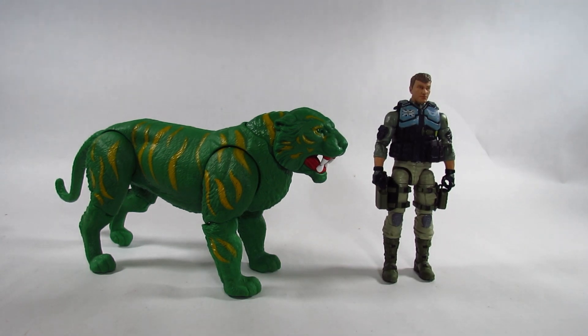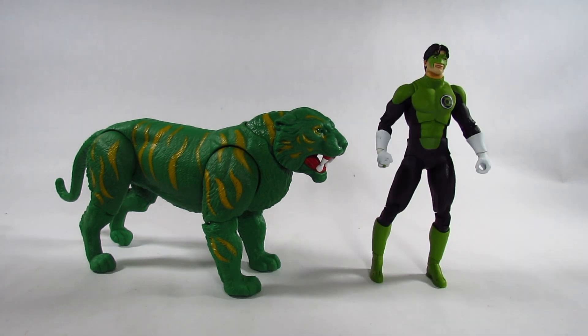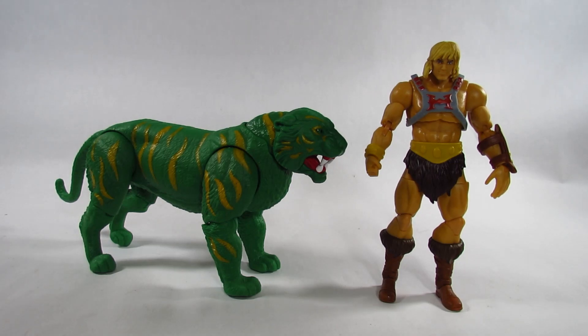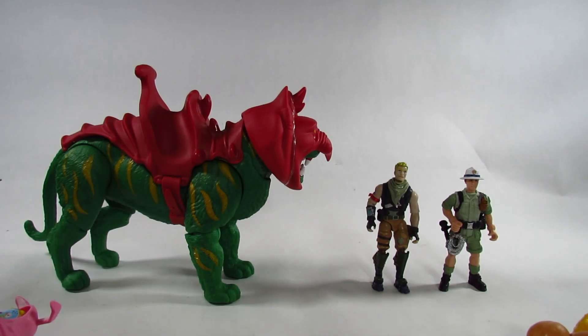Here he is next to the Action Force Condor action figure, a six-and-a-half-inch figure by Valiverse. Here he is next to the DC Multiverse Green Lantern Kyle Rayner action figure, a seven-inch figure by McFarlane Toys. And here he is next to the Masters of the Universe Masterverse He-Man action figure, a seven-inch figure by Mattel.